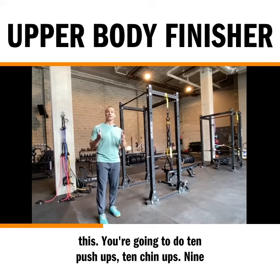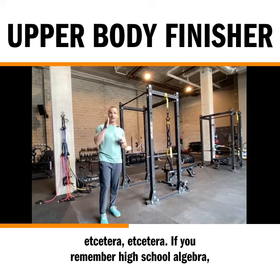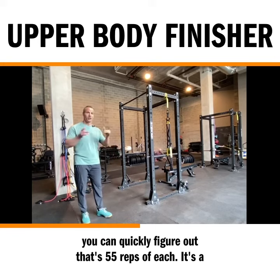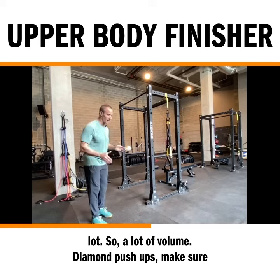The ladder is going to look something like this. You're going to do 10 push-ups, 10 chin-ups, 9 push-ups, 9 chin-ups, 8, 8, 7, 7, 6, 6, etc., etc. If you remember high school algebra, you can quickly figure out that's 55 reps of each. It's a lot — so a lot of volume.